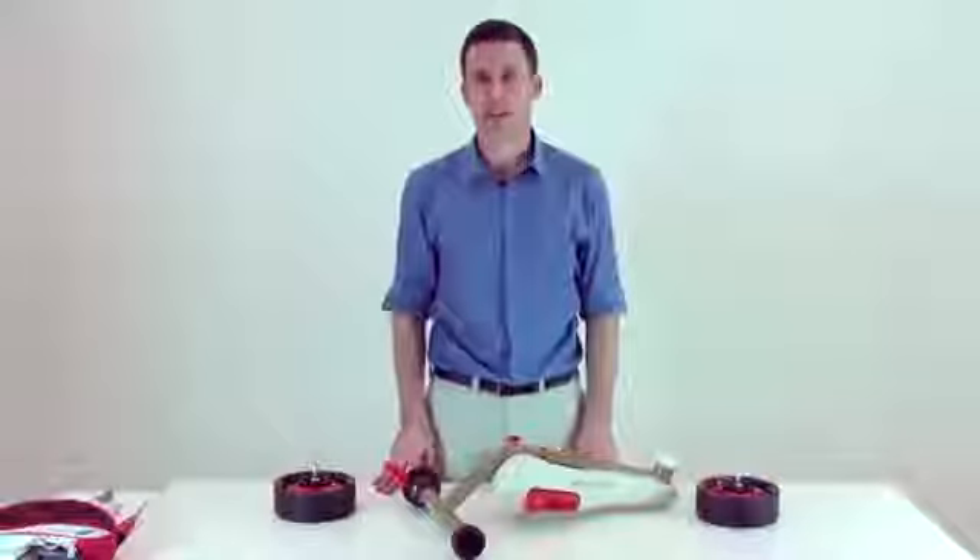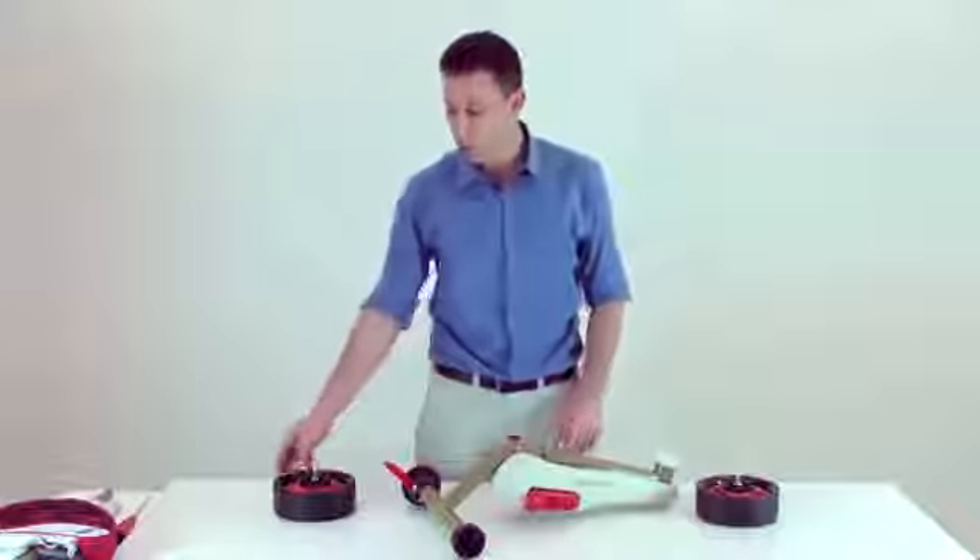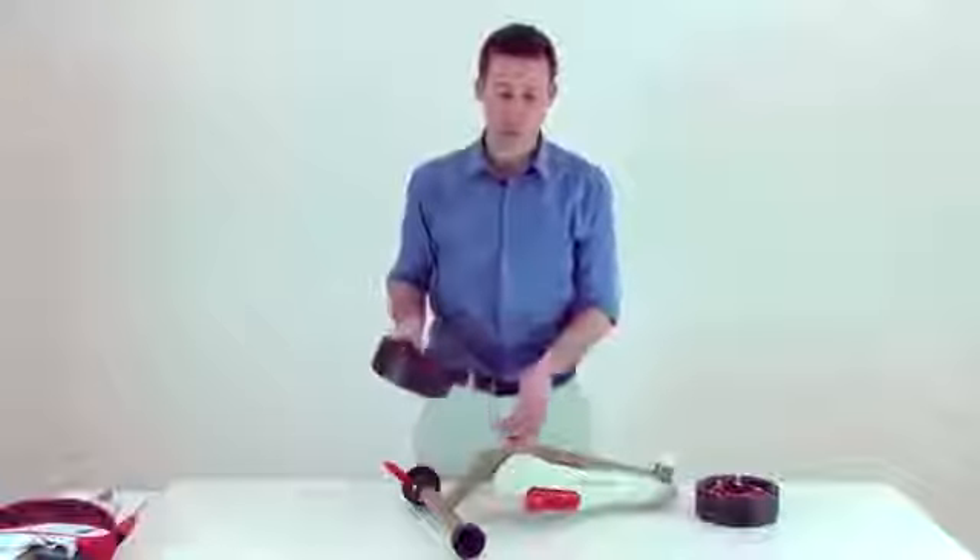Hello and welcome to SmartTrike. Today we will assemble the product named Dream. The first stage will be to click the rear wheels into the body of the trike.